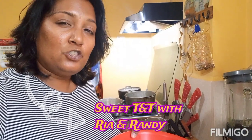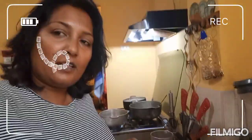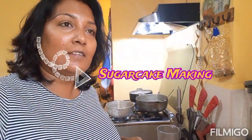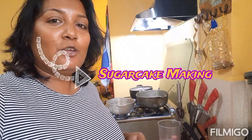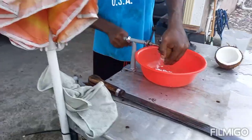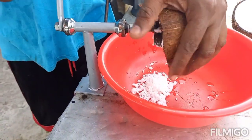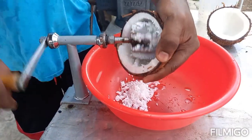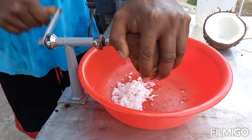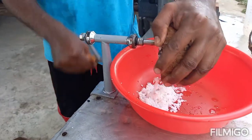Hi, so we are going to do a little sugar cake this morning — coconut sugar cake. It's very simple and easy. You would see step by step, Randy would show you. I am just going to show you the ingredients that we use here this morning. And we already started. Nice, local coconut. I am not a coconut but I am going to make sugar cake today.